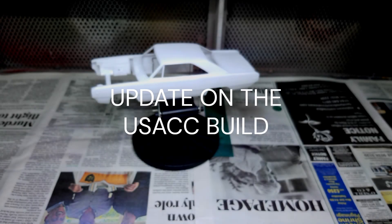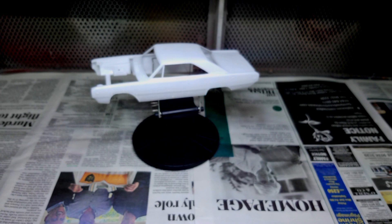Hey guys, Seamus here. Update on our USAC build on the Dodge. We are going to get into the undercoat here in a few minutes.